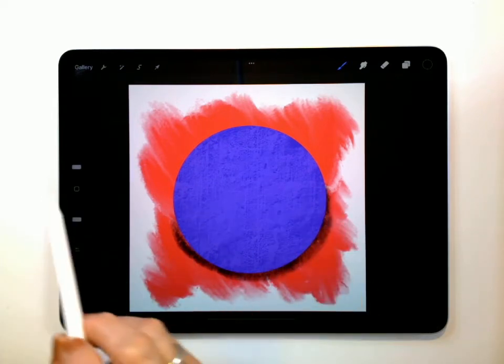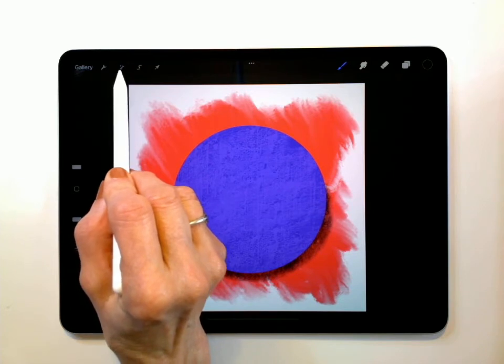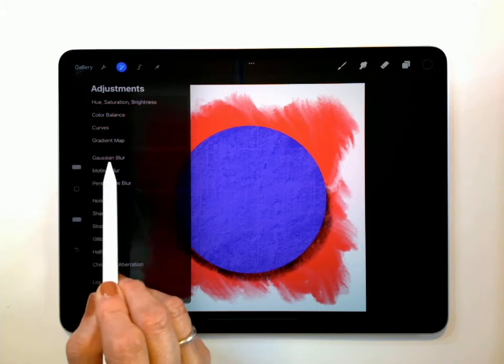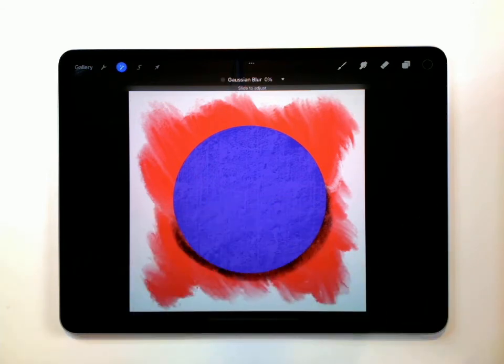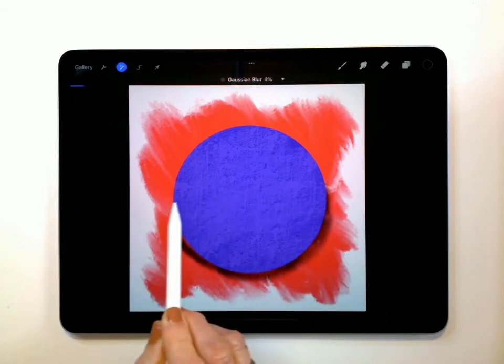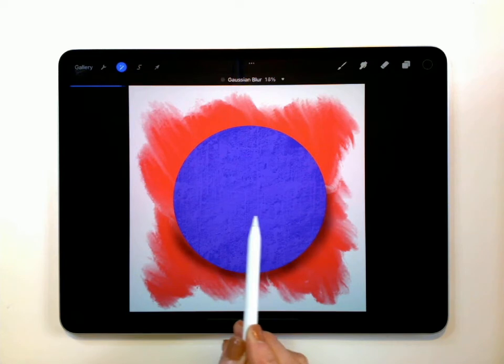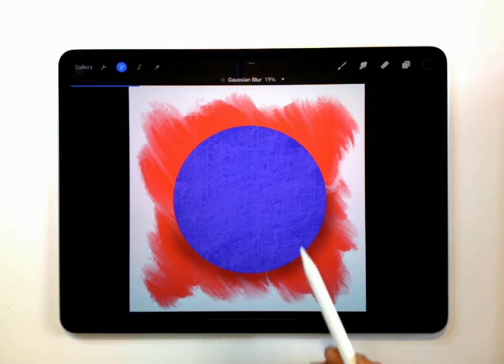Now we're going to make it really look cool because we're going to blur it. In order to blur our shadow, we are going to go up here to this little magic wand right there and tap that open. We're going to pick Gaussian Blur. Now we can take either your finger or your Apple Pencil, and as you slide it along, do you see how it blurs it? You want it to blur enough that it looks like a shadow and just softens it up a lot. It just adds a little bit more dimension to your shape and makes it pop out and look a little bit 3D.